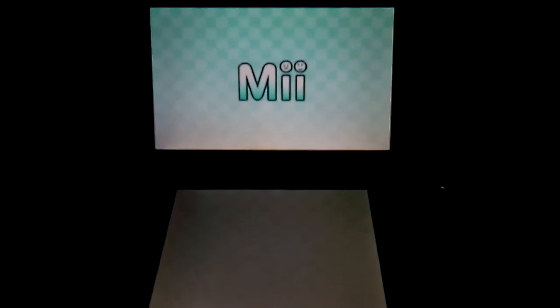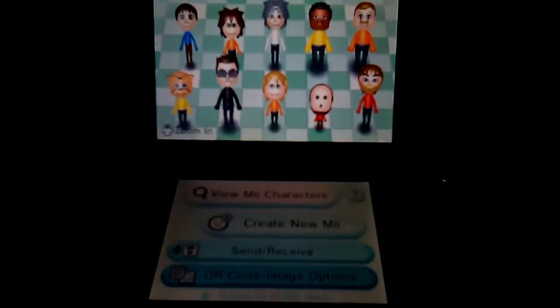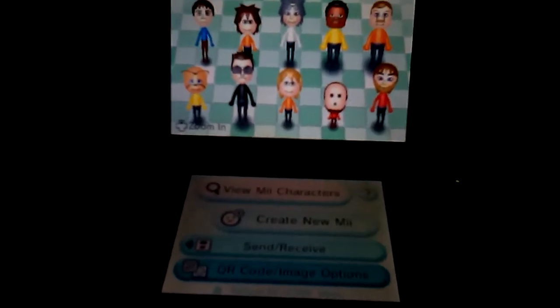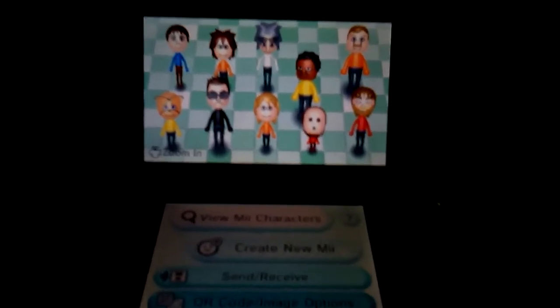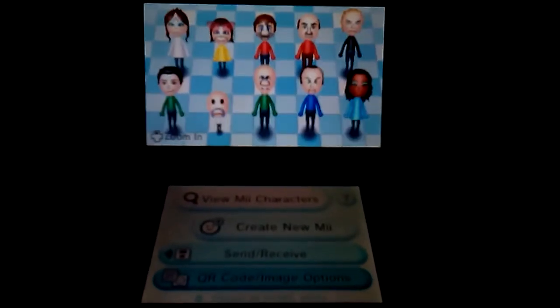You can probably make this Mii on the Nintendo Wii Mii channel on the Wii, but I'm creating on here. I think there's a good reason that I did so. But you can try to make it on the Nintendo Wii — just be cautious.